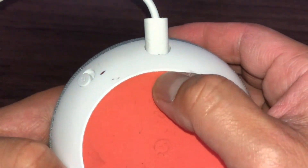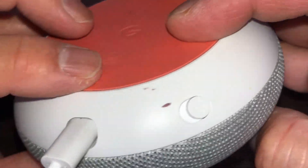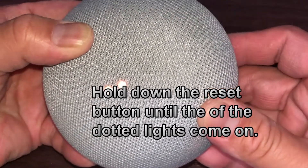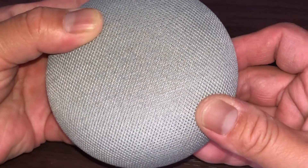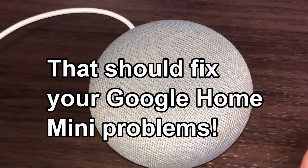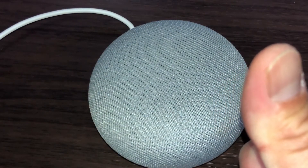What you're going to do is hold it down. It turns orange — you're about to completely reset Google Home. To cancel, just release the button. That's how you do it. If you have a problem with your Google Home Mini, just let it do its thing. Thanks for watching, guys — like and subscribe to my channel, bye!